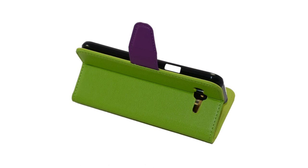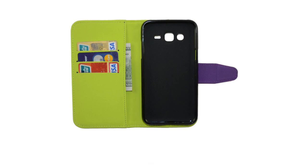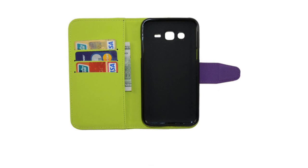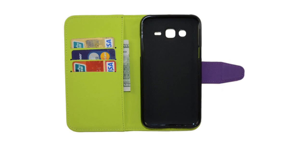It has adjustable viewing angles, and is very practical. Made of synthetic leather material with a magnetic closure, the unique design allows easy access to all buttons, controls, and ports without having to remove the case.